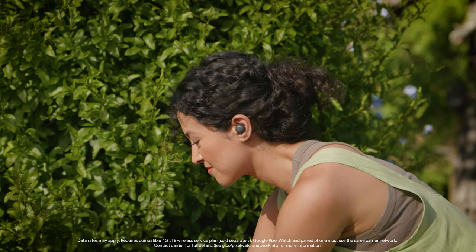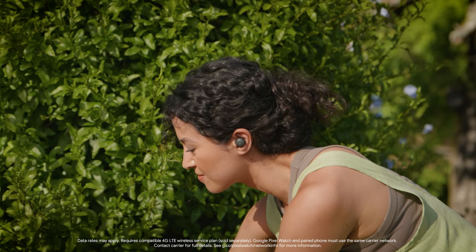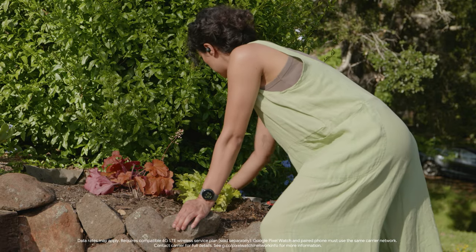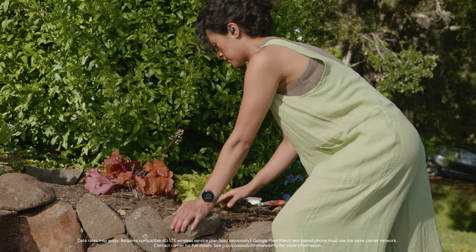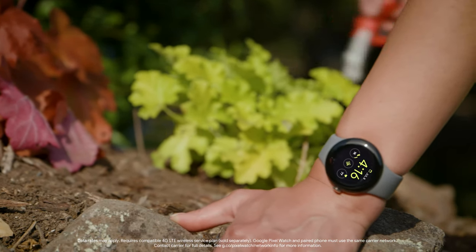Turn on the Stream Over Wi-Fi setting when you're connected to Wi-Fi to stream music directly to your watch. When you're not connected to Wi-Fi, you can stream music over LTE. Only available on Google Pixel Watch with 4G LTE.